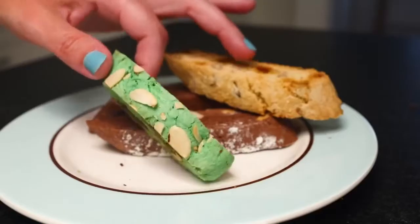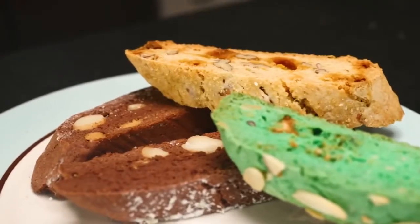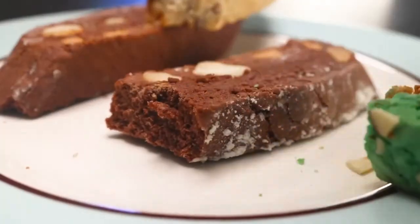So I've tried to get a dough recipe here that's a little more tender, a little more jaw-shattering, and it works as a flavor-neutral base. You can mix it up, divide it, and then bake them all at once.